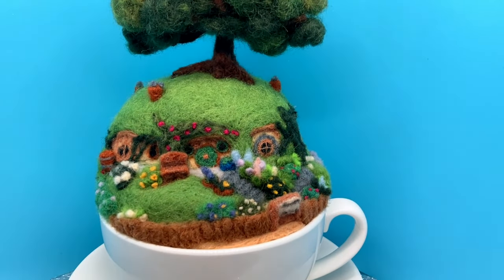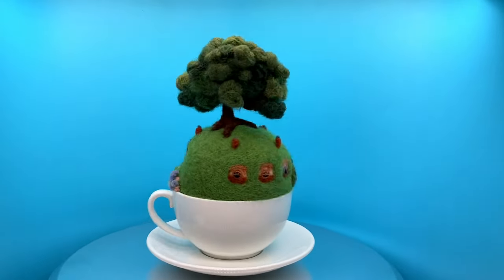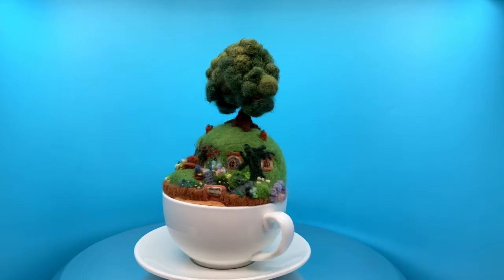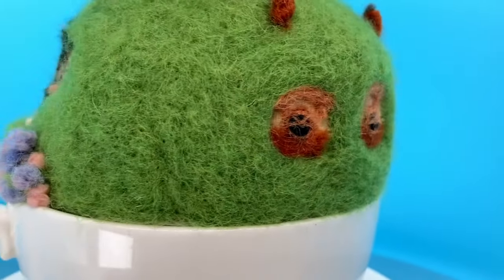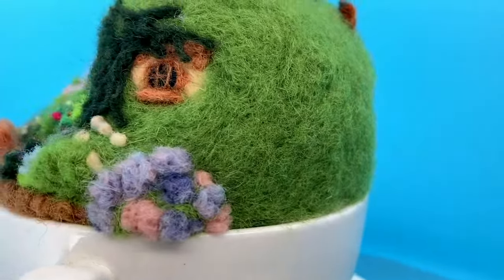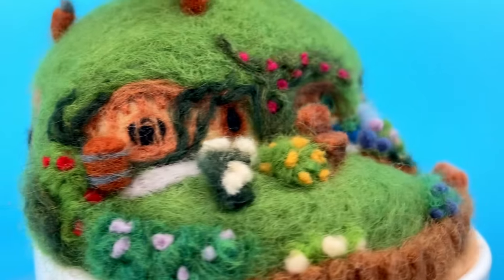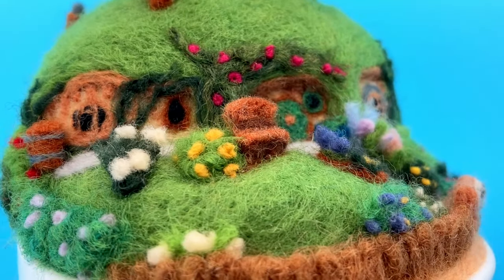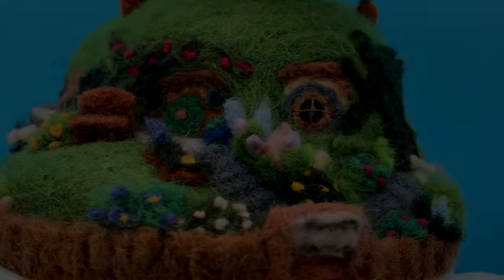This was my first real attempt at a micro felted piece and I'm pretty happy with the level of detail I was able to achieve on something so small. If you'd like to see more micro felted work or the habitual Lord of the Rings project, please consider subscribing and hitting that notification bell — it helps me grow this little channel. Thanks so much for watching and let me know in the comments what geeky project would you like to see next! Bye!